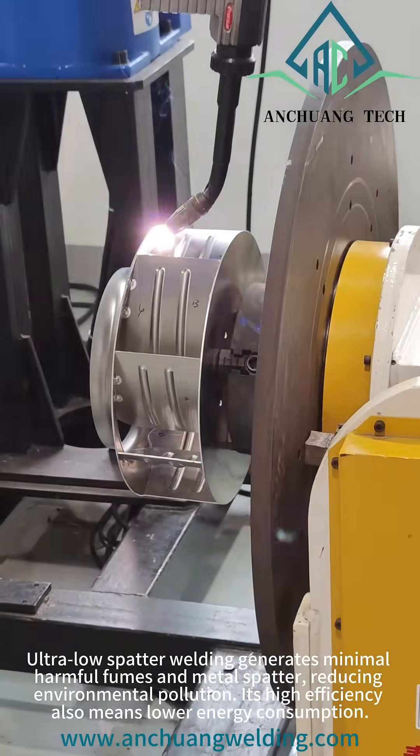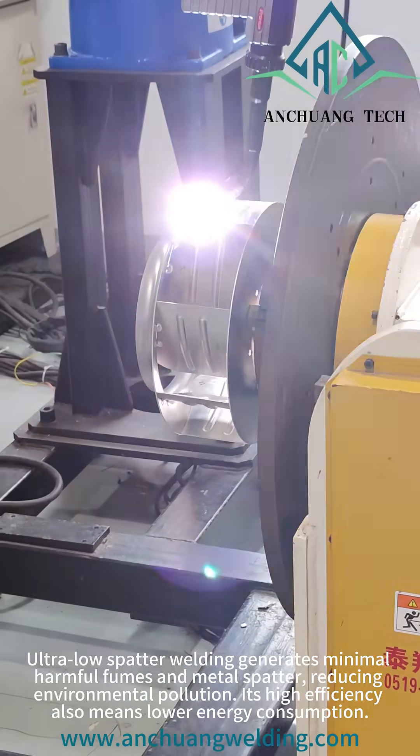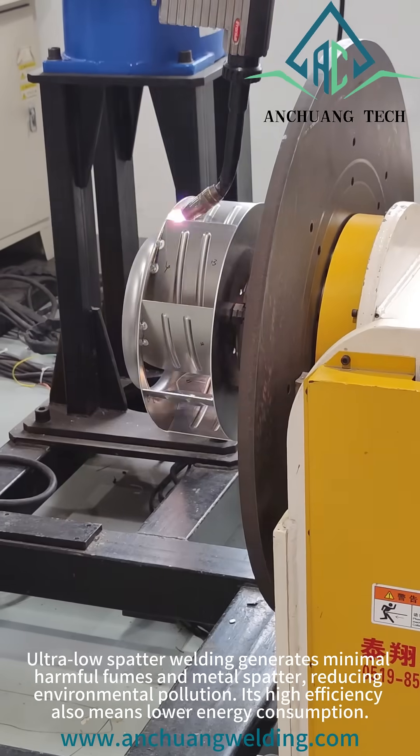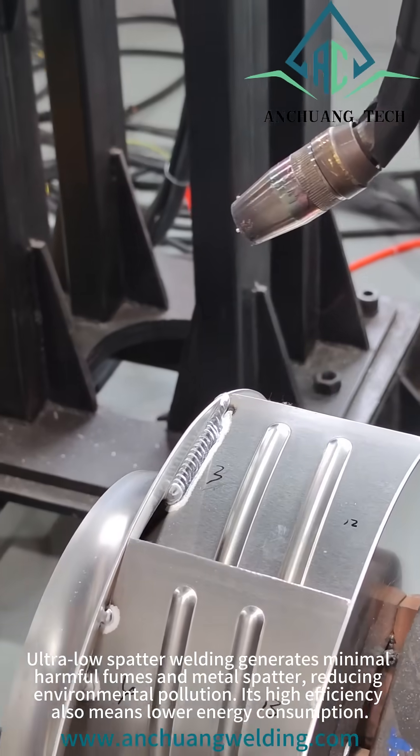Ultra low spatter welding generates minimal harmful fumes and metal spatter, reducing environmental pollution. Its high efficiency also means lower energy consumption.